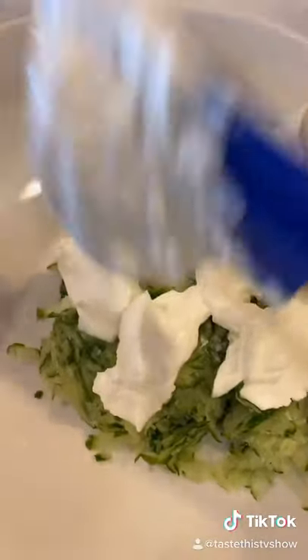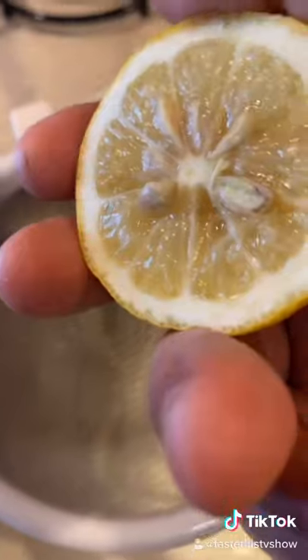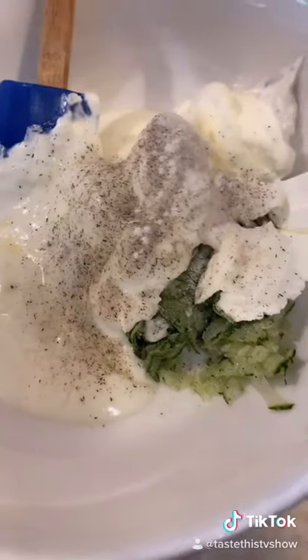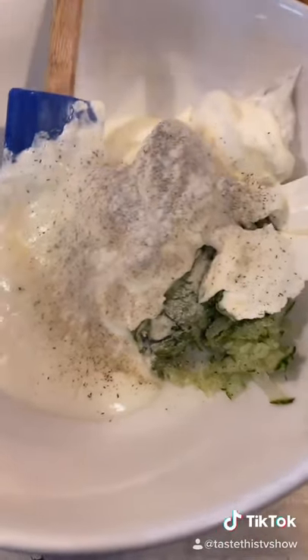You're going to add a cup of sour cream — make sure it's really thick. Add a half a cup of plain yogurt, the juice of a half a lemon, quarter teaspoon of salt, black pepper, and quarter cup of garlic powder. I use garlic powder because it gets evenly distributed.